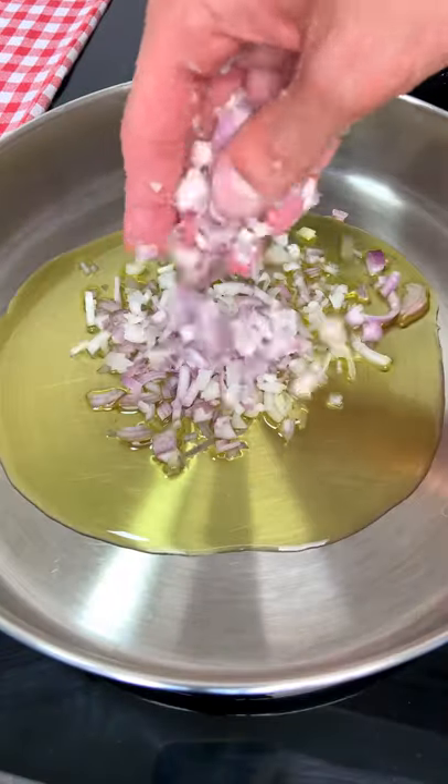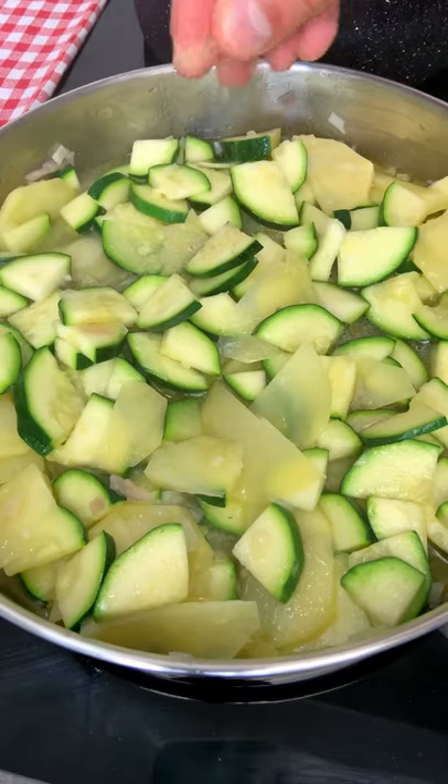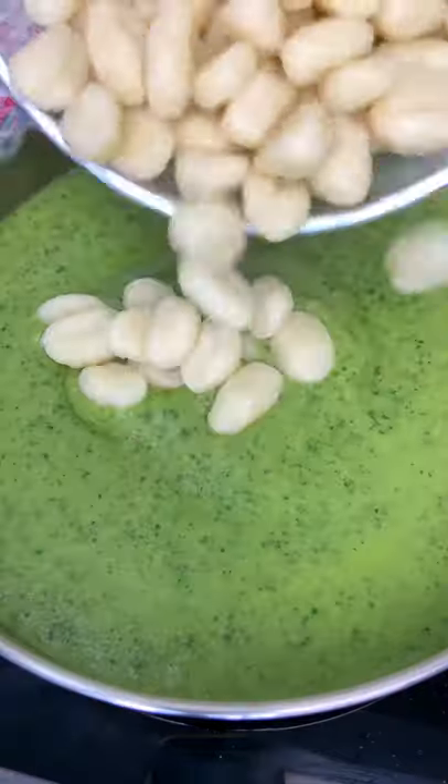All you have to do is cook your shallot, potatoes, and zucchini with a drop of boiling water. Now mix everything like there is no tomorrow.